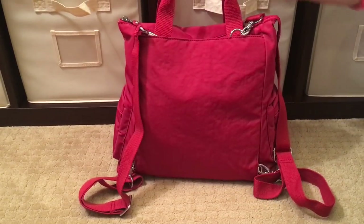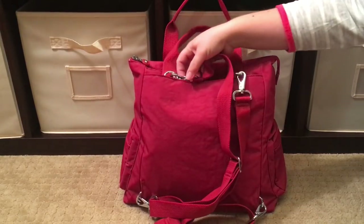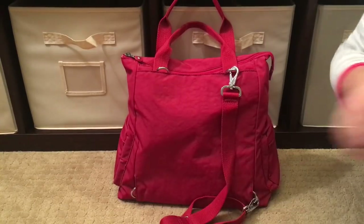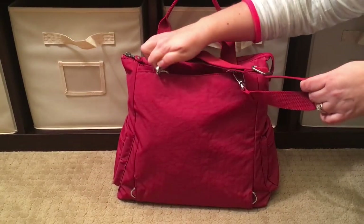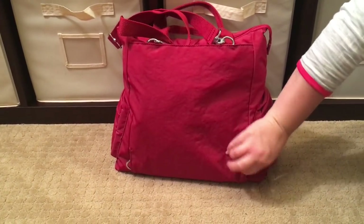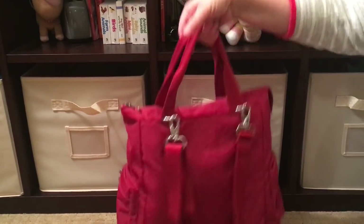This is a convertible bag, meaning it can be carried crossbody, over the shoulder, or as a backpack. Right now it's in backpack mode on really nice heavy-duty metal swivel clips. If you don't want backpack mode, you just undo the straps and the bottom clip, then attach the other strap for crossbody or over-the-shoulder carry. The middle tabs tuck into little pockets if you don't want to look at them. You also have two tote handles as well.